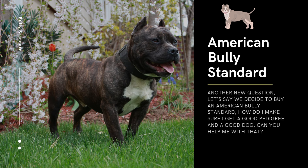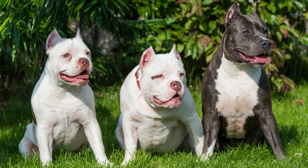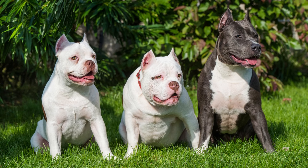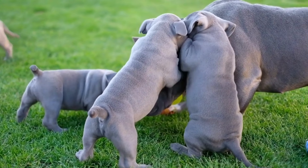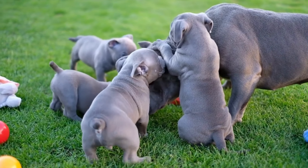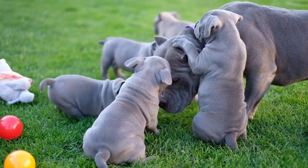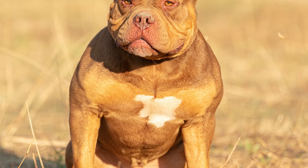If you decide to buy an American Bully Standard, here are some tips to ensure you get a good pedigree and a healthy dog. First, research breeders — find a reputable breeder who specializes in American Bully Standards. Look for breeders who are registered with reputable kennel clubs such as the American Bully Kennel Club (ABKC) or United Kennel Club (UKC).